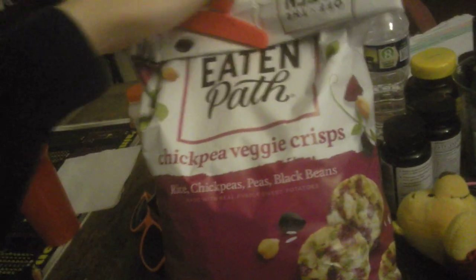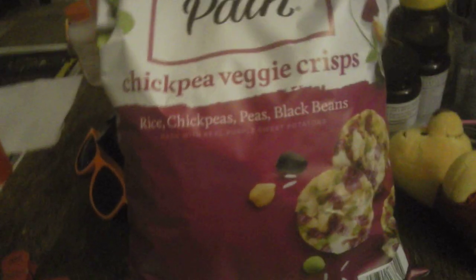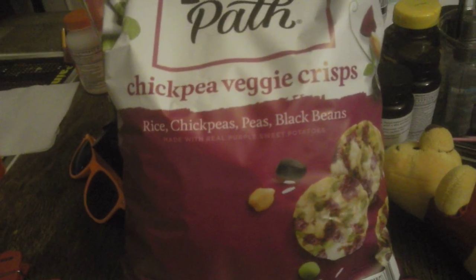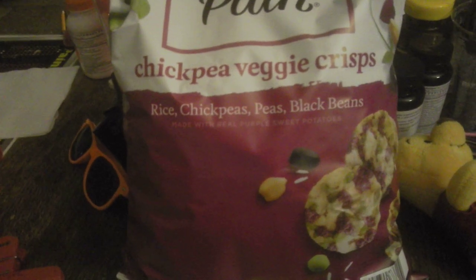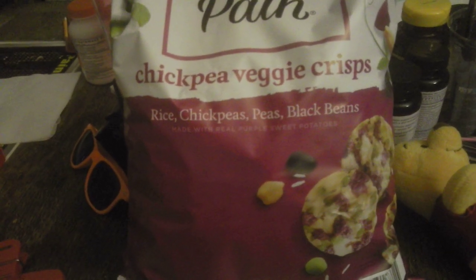This is going to be a taste test video of this chickpea veggie crisp — rice, chickpeas, peas, black beans chips. I never even had this kind before. I know I had regular veggie crisps before but those are different, so yeah.